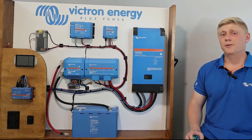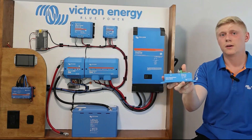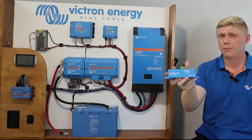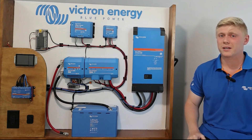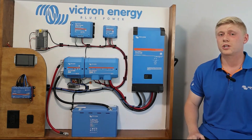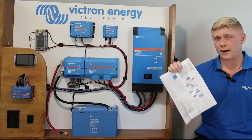Hi guys, Matt here with Victron Energy. Today we're going to be installing the Smart Battery Protect. I'm going to be using the 12 and 24 volt 100 amp model, but there are several available. This video will serve only as a basic installation guide, so if you have more detailed questions be sure to check out the product's manual that's linked in this video's description and included in the box.